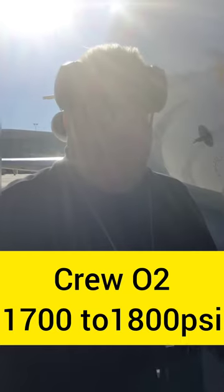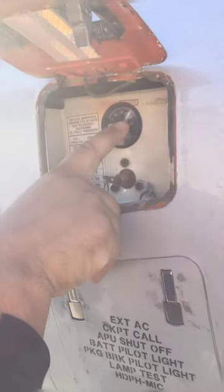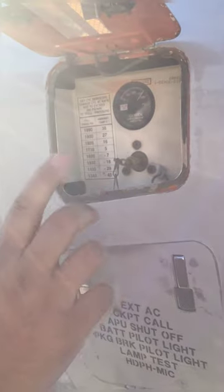As we do our walk around, we're going to open up our oxygen panel. The oxygen level is based on temperature, but generally anywhere between 1700 and 1800 pounds we're going to call it good — reference your chart. This one's reading about 1800 pounds, so that's very good. This is also the servicing point if we need to service oxygen. Close this and make sure all latches are secure. The ground crews normally hook up external power; presently I have the APU power on, but we want to secure these panels.